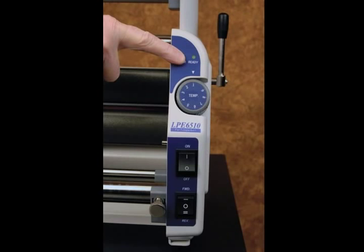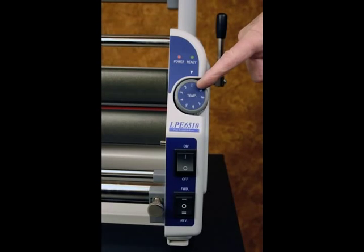The ready light will go on when the laminator has reached the heat level requested. The temp dial allows for various types of film to be used in up to 3 mil thickness, as well as various types of material thickness. The higher the number on the dial, the higher the temperature. Consult the instruction manual for recommendations.